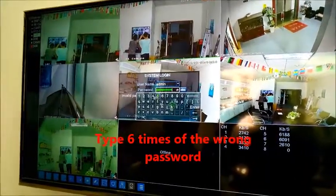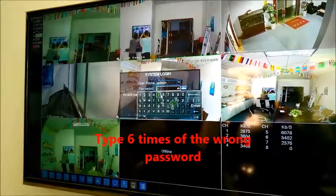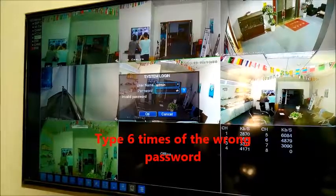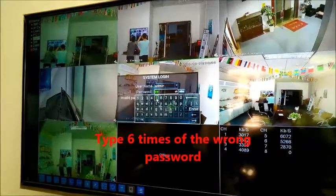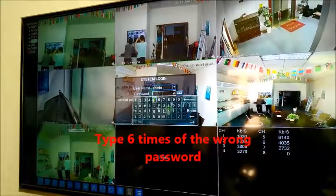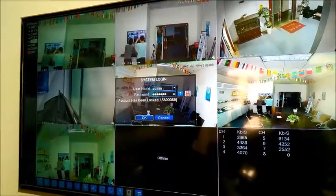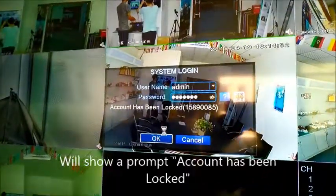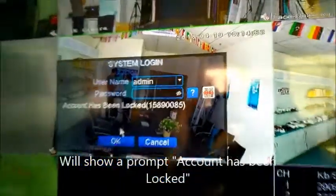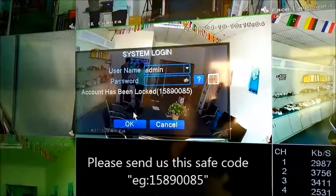Try entering the wrong password three to six times. There will be a prompt that the account has been locked, and there will be a number — it's a safe code. Please send this safe code to us, and we will check a super password for you.